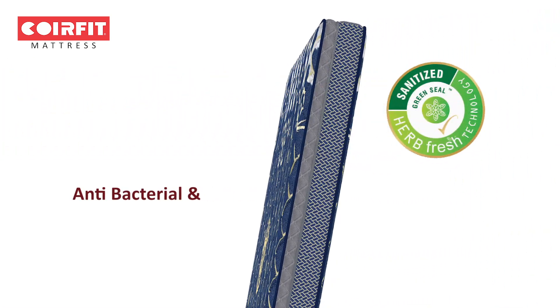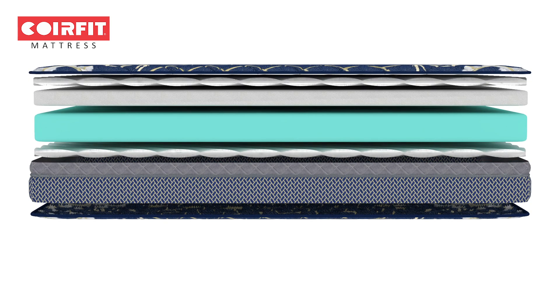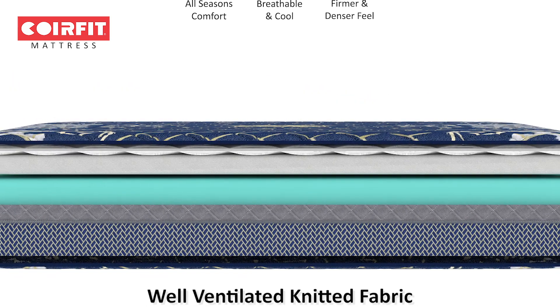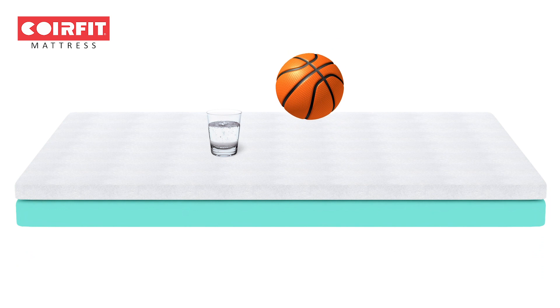This mattress is designed to be anti-allergenic and anti-static, so you don't have to worry about dealing with irritating allergies and uncomfortable body aches. What makes Pristine HR Mattress extra special is that it is naturally ventilated to ensure that you are not disturbed by temperature changes during the night.